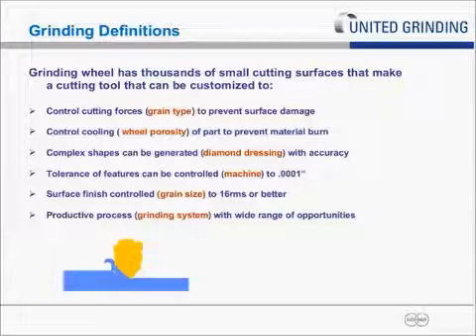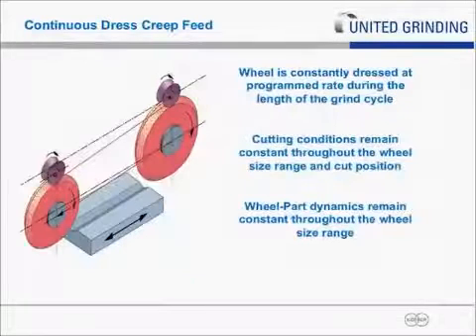Grinding is a productive process with a lot of applications. It typically lends itself more to tight tolerance, surface finish form, and difficult-to-machine alloys.